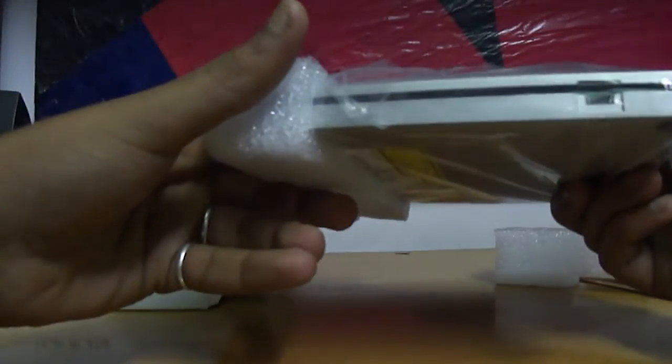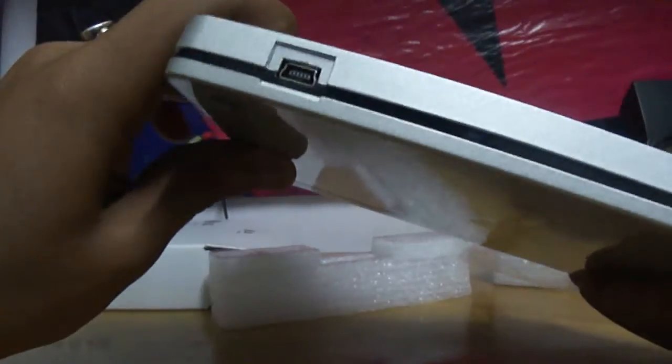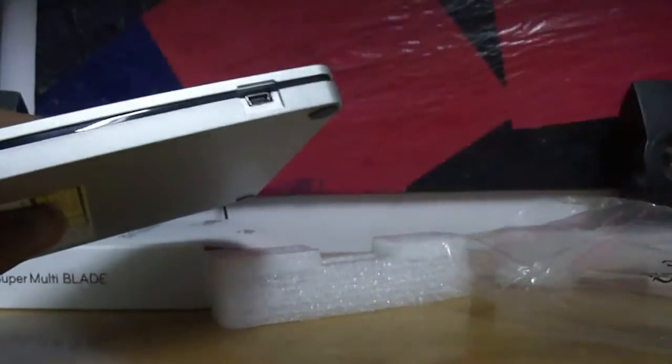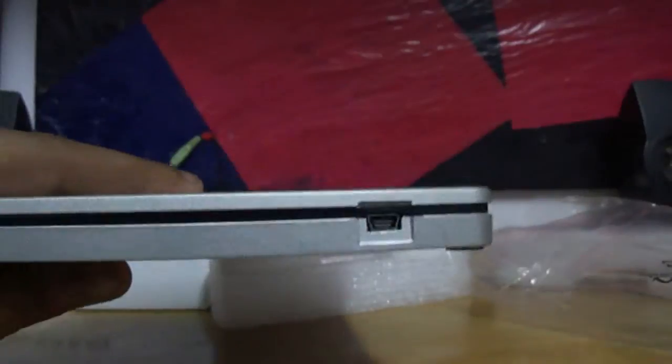Here it is, my friends — this is the CD drive, an external CD drive from LG. It can be connected through the USB wire; you can see here it's the USB port. This wire will be connected here and then into the computer.